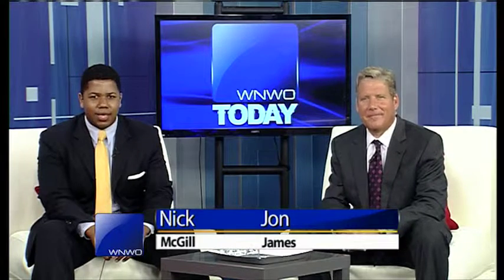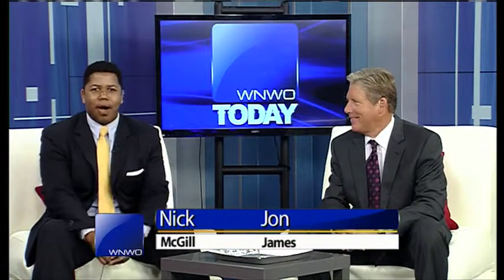Alright, welcome back guys, and as my partner was just saying, it's time to get pumped up. It's time for today's workout, and Joe Galley is at Fitness For All Extreme Training Center in Perrysburg. Let's check in with him right now.